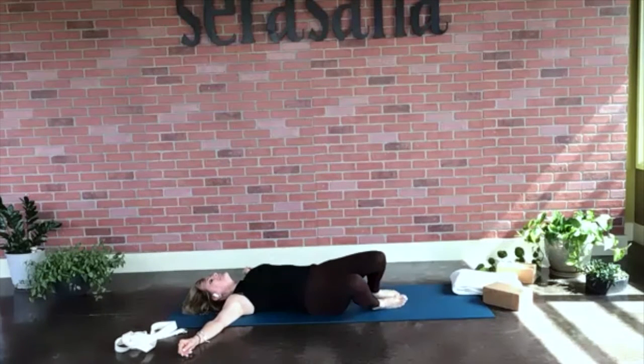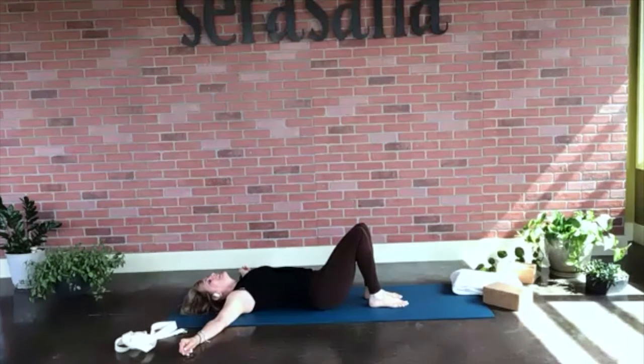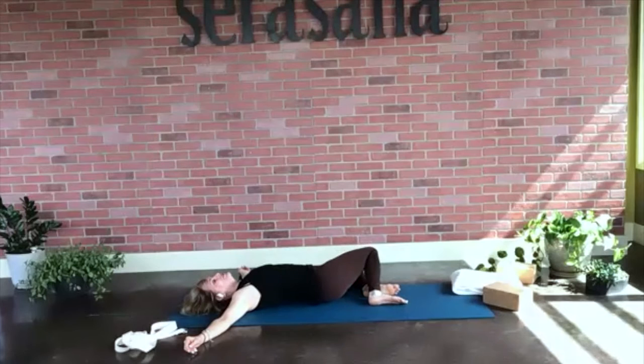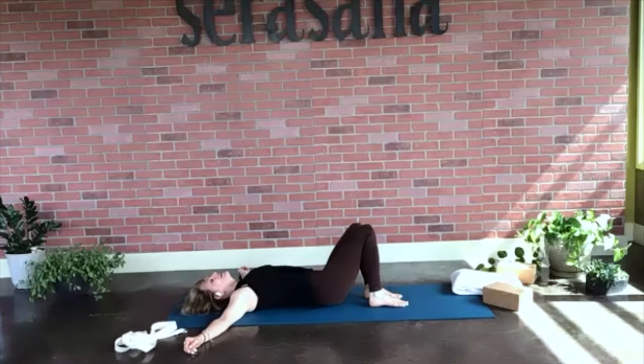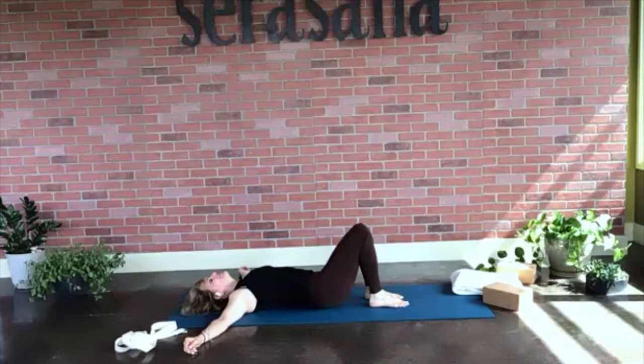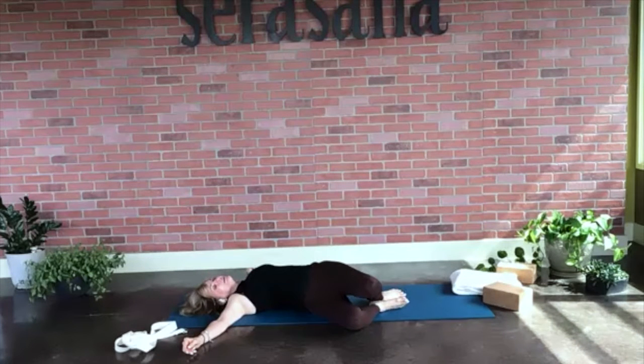Exhale those knees up: one, two, three, four, five. Breathing through the nose. Inhale: one, two, three, four. Exhale, let those knees fall to the left: one, two, three, four, five. Then inhale, knees come up: one, two, three, four. Exhale, knees come to the right: one, two, three, four, five.